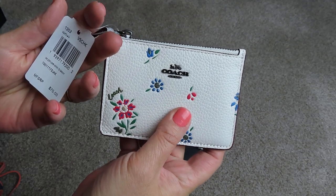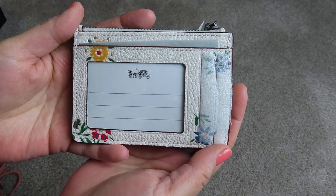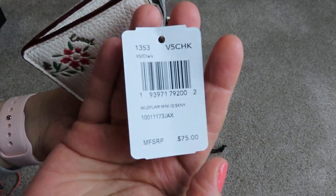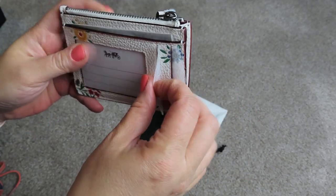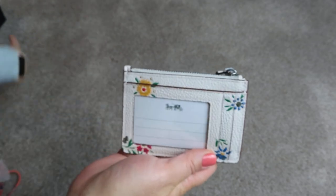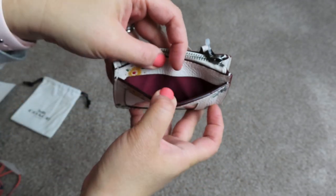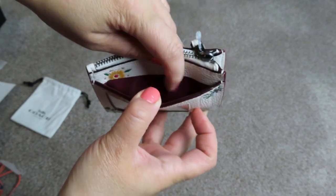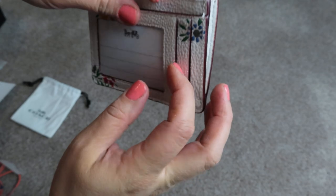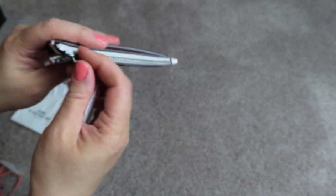So this is the Wildflower mini ID. That's what it looks like on the back. Here is the tag. I actually have a couple Michael Kors ID cases just like this. I like the interior — that's pretty. It's kind of like it almost looks like the Oxblood, but it's a little brighter. It's got an ID here, it's got an extra card here, one here, and then the inside.